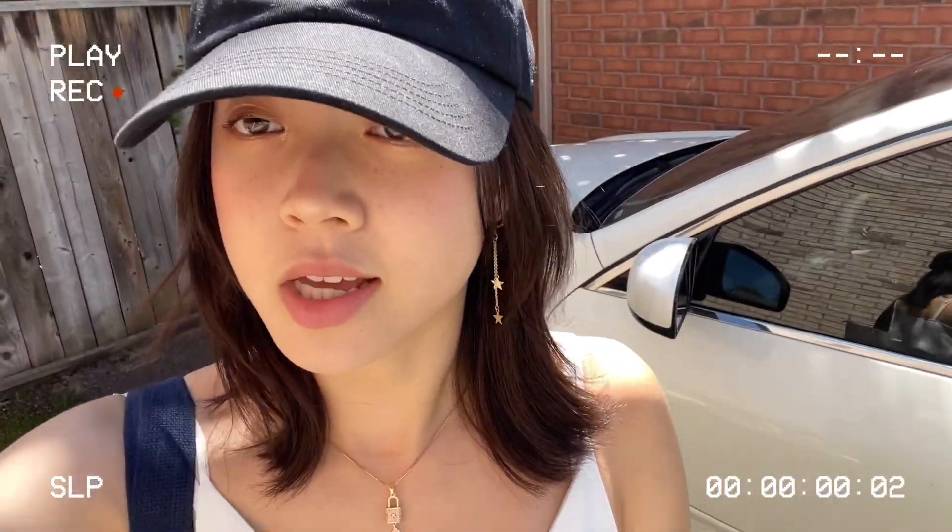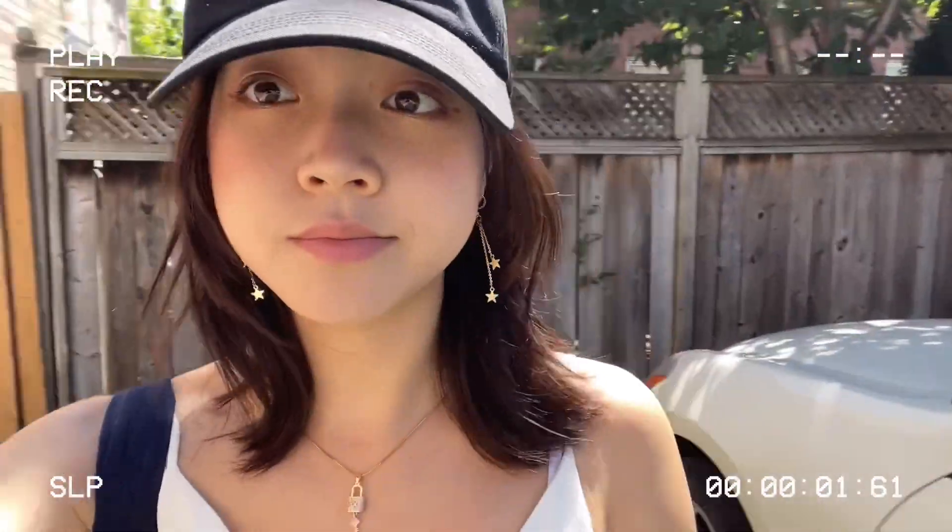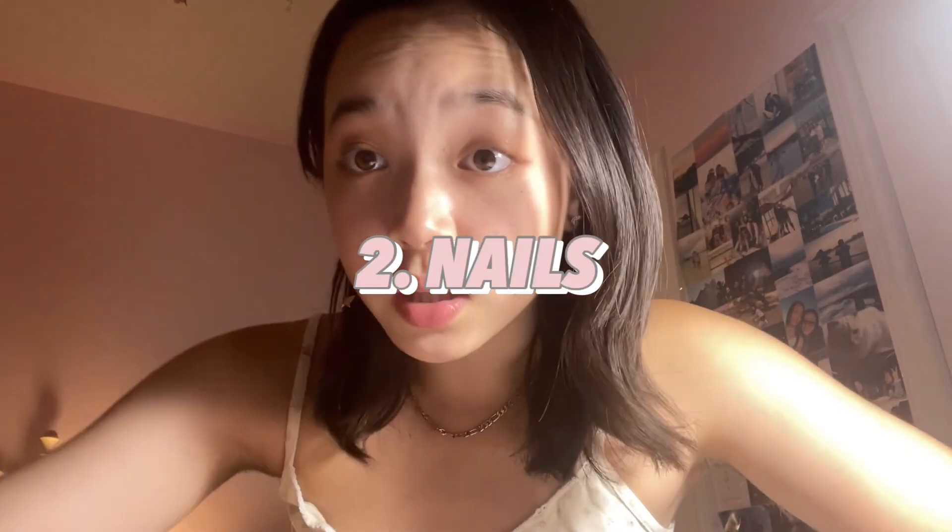It wasn't as light as I thought it was going to be, but I think it still got lighter. Here's a better look at my hair — I think the lighting's better here. As you can see it's more brown. Pretty happy with it! This is my hair in natural lighting — I think there's a difference.